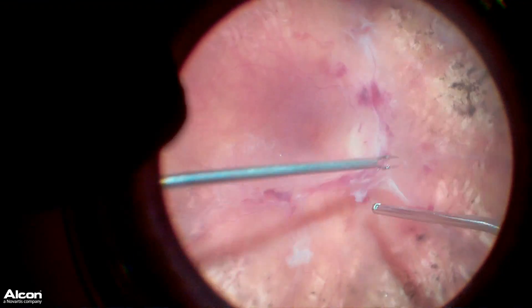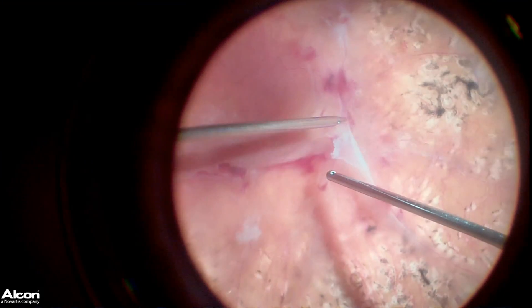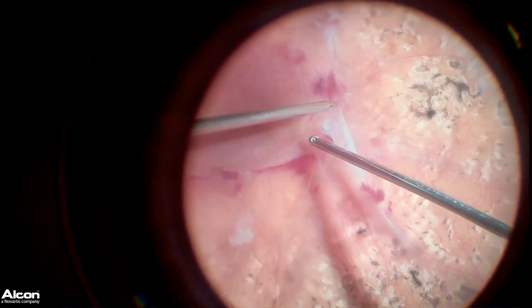Typically when we're performing a tractional retinal detachment repair, most surgeons will utilize a light pipe in one hand and the cutter or the forceps in the other hand.